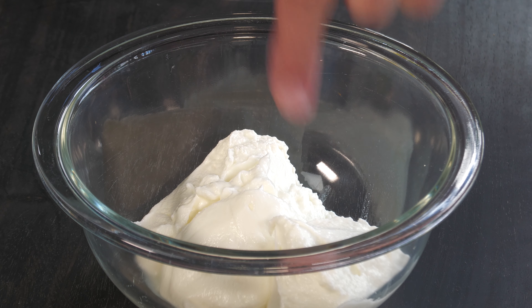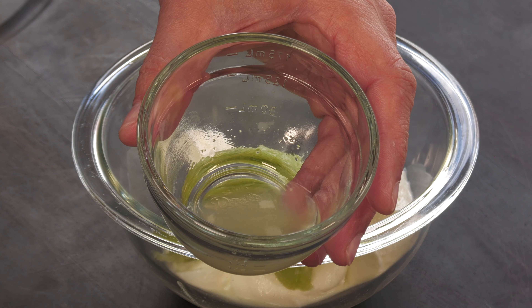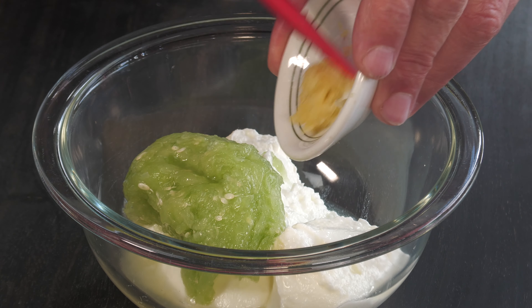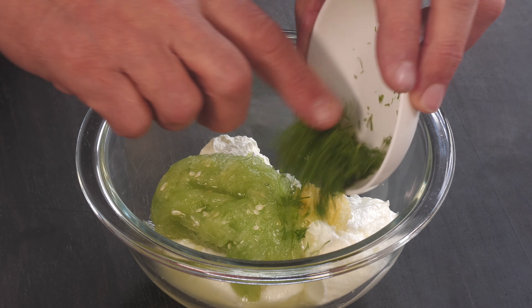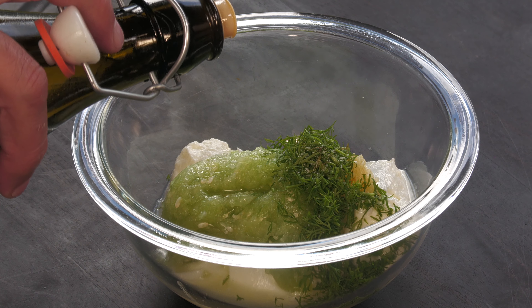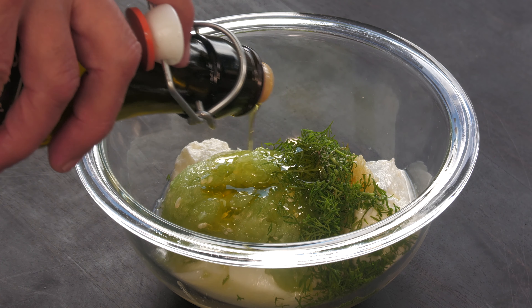I have here one cup of whole milk Greek yogurt, one half cup of finely grated cucumber — I grated it, put it in a towel, and gently pressed out as much liquid as I could, as there's a lot of water in it. One tablespoon fresh lemon juice, one clove grated garlic, one tablespoon fresh dill chopped, about a quarter teaspoon sea salt, and about a half tablespoon of extra virgin olive oil.